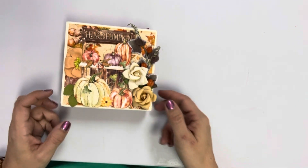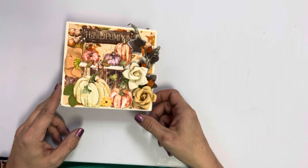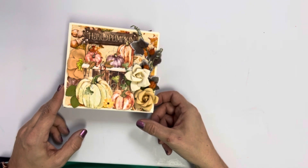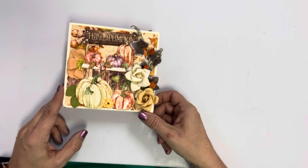Hi everybody. I wanted to show you this little box from Graphic 45 that we are going to do a class on on November 11th at 6 p.m.